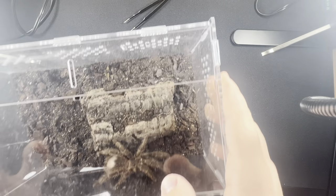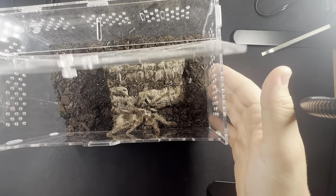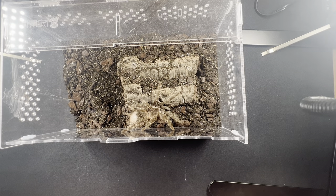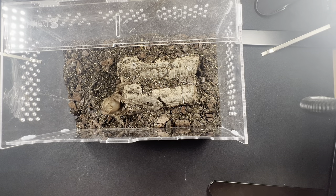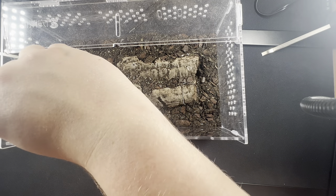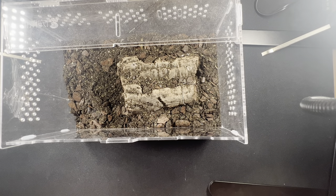If you want to go for a juvenile, this is quite a big juvenile but it's basically what you're going to be getting. She's around seven or eight centimeters in length. She is in very heavy pre-molt — you can see that on the abdomen. That's why every opportunity she gets, she goes and hides.